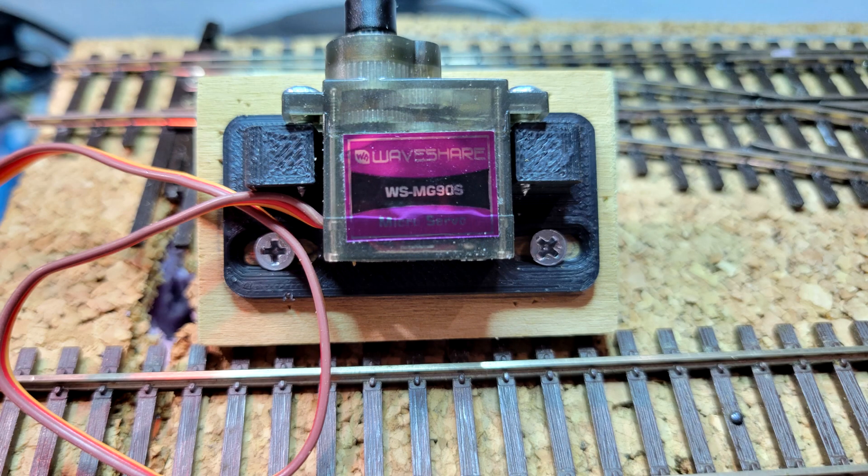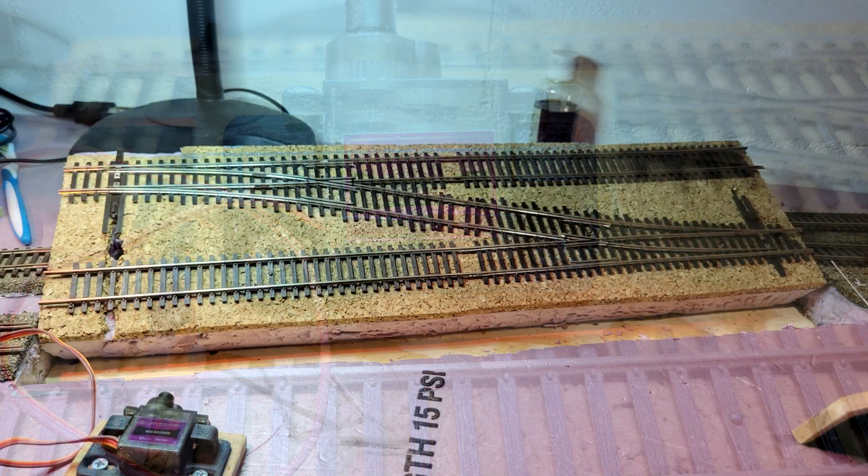The servos I'm using I purchased from Waveshare, and they have metal gears. They cost a little bit more, but they are more reliable than the plastic gear servos. I got the idea of the removable turnouts from an old model railroader who built the O scale layout at the Hagerstown roundhouse museum that I visited a couple of years ago.